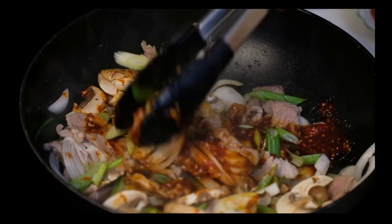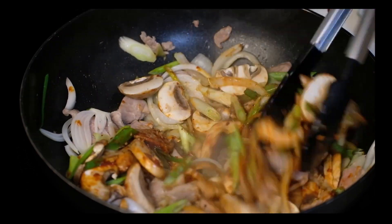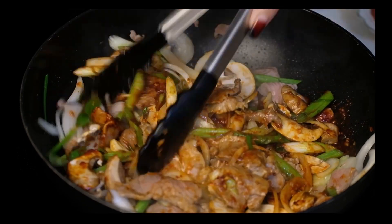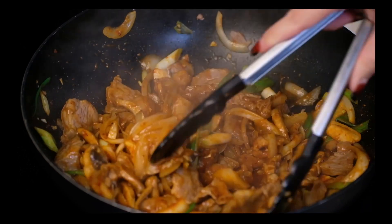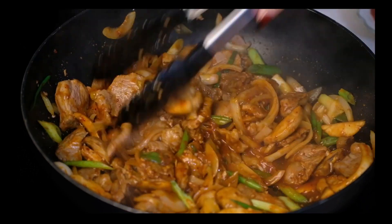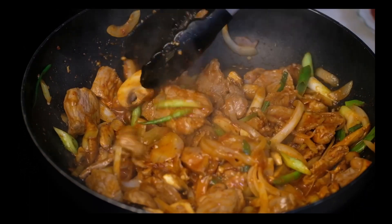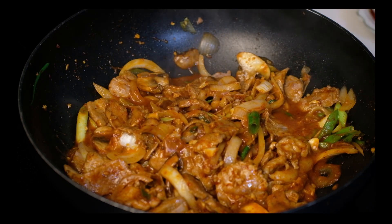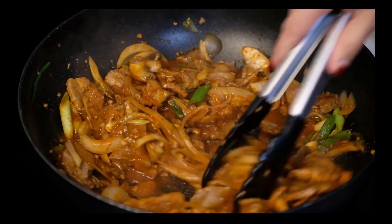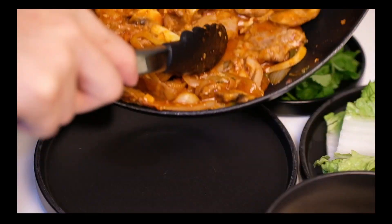I really suggest you try this, especially the ones who have never tried Korean food before. Make sure the sauce is well incorporated into all the meat and veggies. When the veggies seem mostly cooked, turn off the heat and add a tablespoon of sesame oil. It is done.